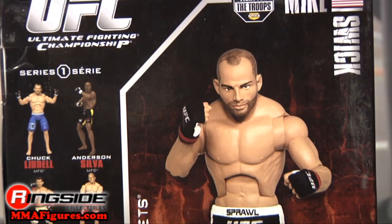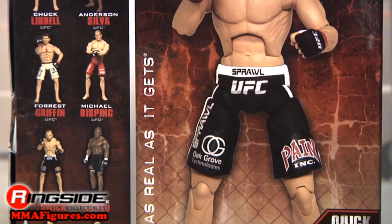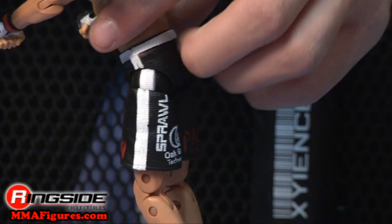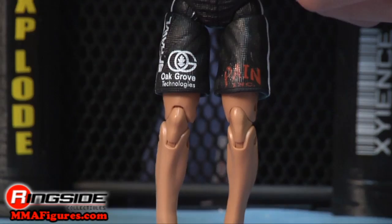He's got a direct head scan with detail right down to the chin. He's got a pair of gloves that say UFC across the top, and deluxe-style articulation. His shorts are Sprawl brand with sponsors from Oak Grove Technologies, and the painting is well done.